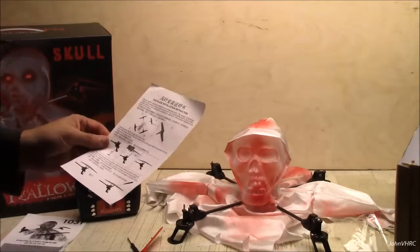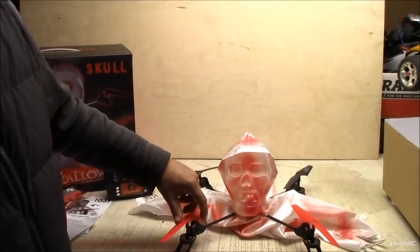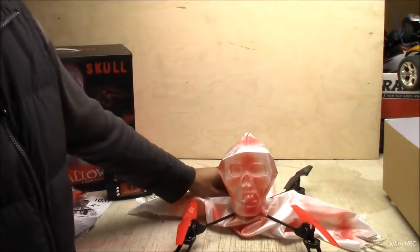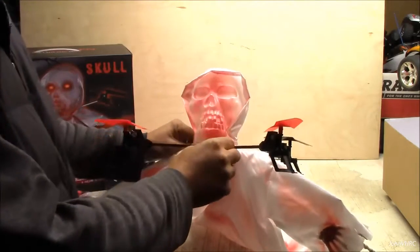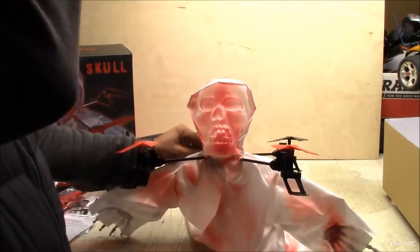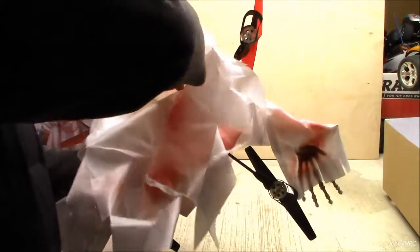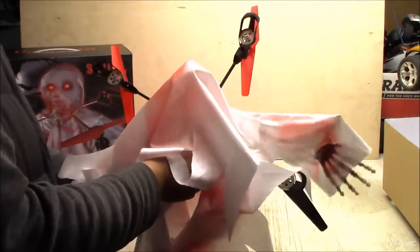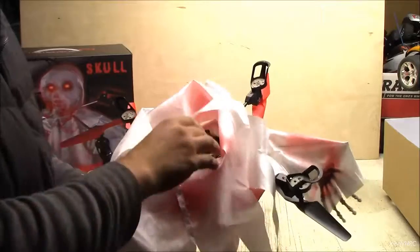I'll get them on there and I'll be right back. Alright, we're back. I've got all the propellers on it. They should go in on the ends. There's the creepy ghost man. So we'll get it charged up and we'll get it outside. I believe there's some lights in there too, I think. We'll get her up and going and make a nice little video of it in flight.